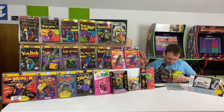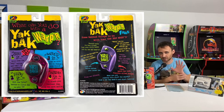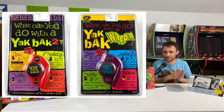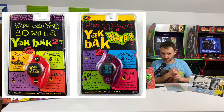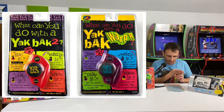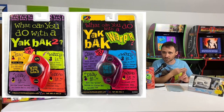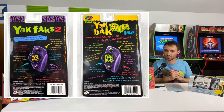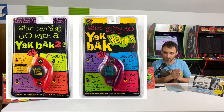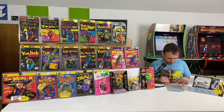Also in 1996, we have the Yak Back Warper, which is essentially the same as the Yak Back 2 — a somewhat strange relationship. By 1996, as they became popular, they realized they couldn't keep naming every iteration 'Yak Back 3,' 'Yak Back 4,' 'Yak Back 5.' So instead, they repackaged the Yak Back 2 as the Yak Back Warper in 1996.